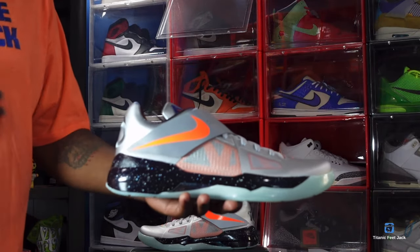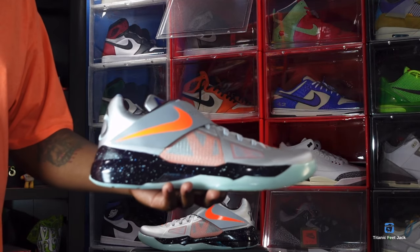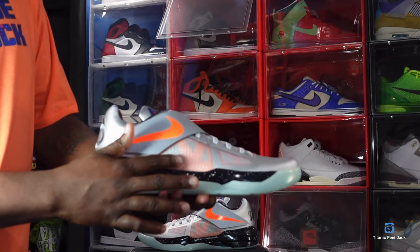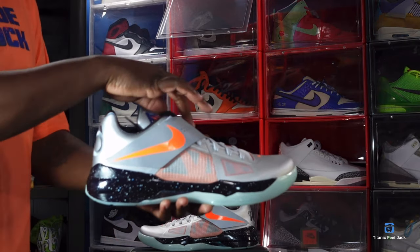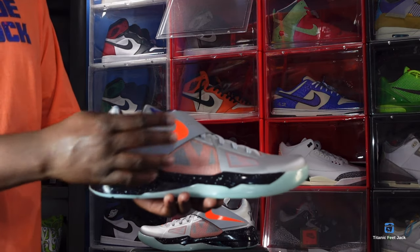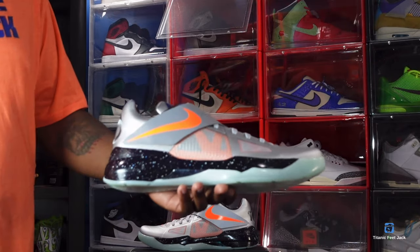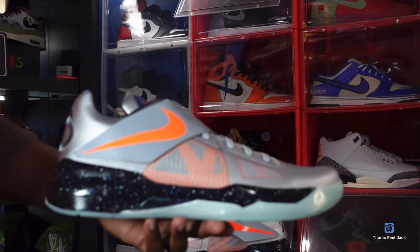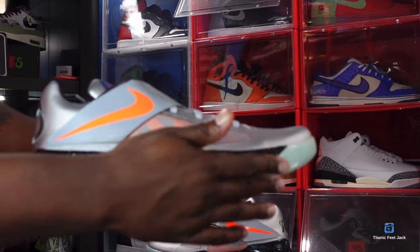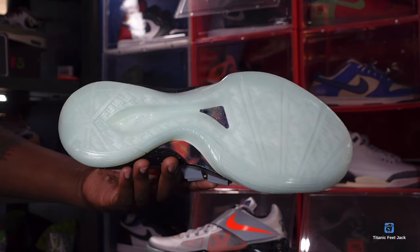This sneaker is majority metallic silver and tries to mimic a space suit — kind of like a Mork and Mindy, I Dream of Jeannie type thing. You got that metallic silver all over for the most part. You have some mesh right here with the total orange underneath, and a strap going across the forefoot with total orange. Look at the midsole — you got that splatter, that Milky Way galaxy-looking midsole.